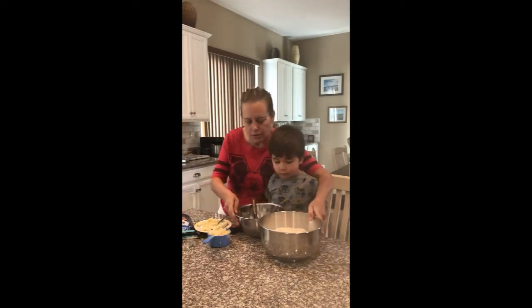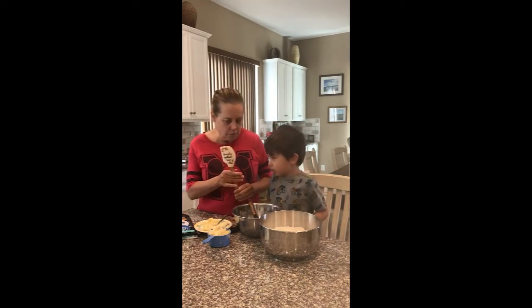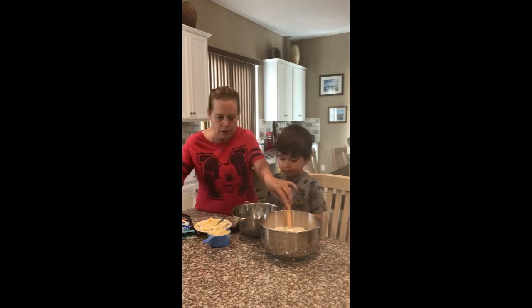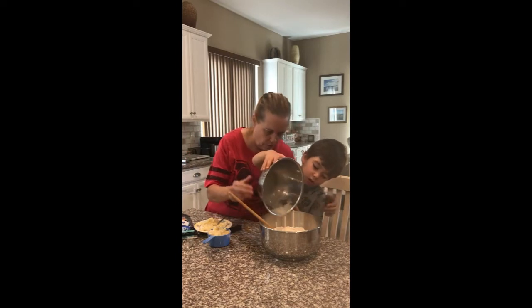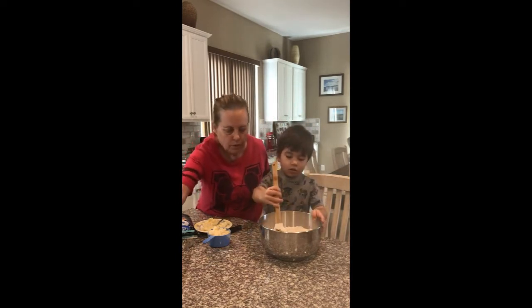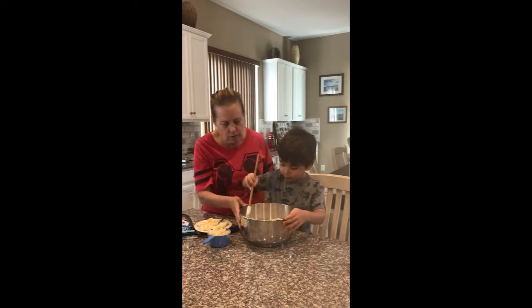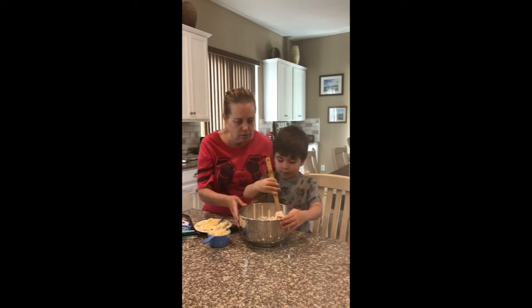Now we're going to mix all of this into here. This time we need to use the spatula to mix it in, okay? So you want to pour that in there? Yeah. Good job. Make sure it's all in. Okay, mix it gently — we don't want to make a mess. It's mixed. I'm going to scrape it down first.